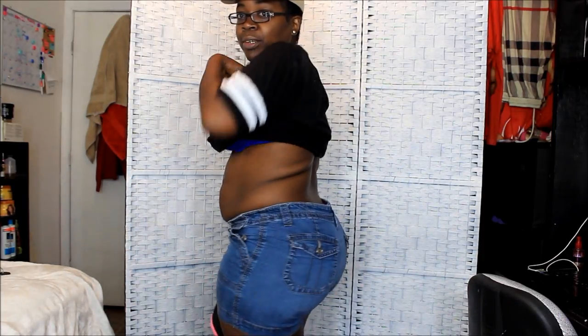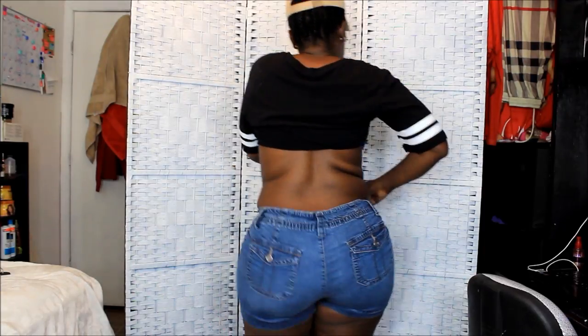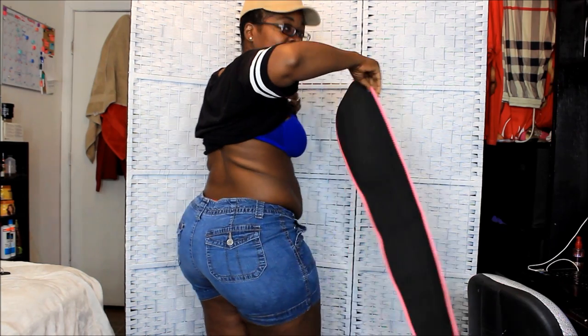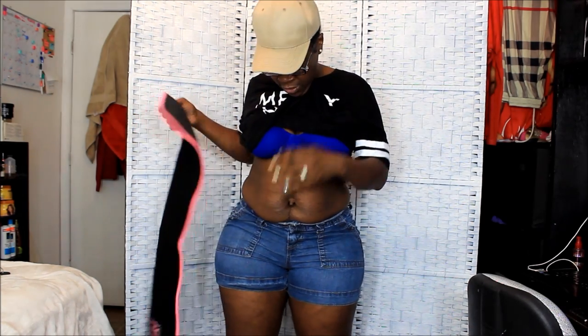And these are my back rolls. This is what I got going on in the back, but y'all I got to get this off. I thank God for every little roll I got, but it's got to go. I know I told y'all I was going to wait until my doctor's appointment was over, but I want to go ahead and start now.